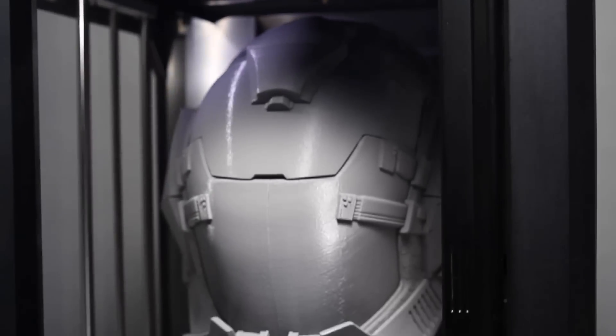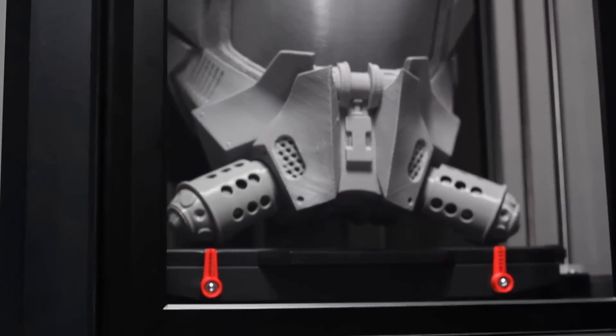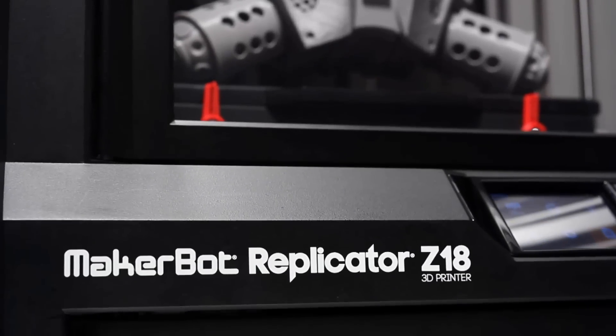We've supersized the build volume of the MakerBot Replicator Z18 so you can supercharge your digital production workflow. It's never been easier to get more done, to iterate more, to innovate faster, harder, better, and stronger. We can't wait to see what you make.